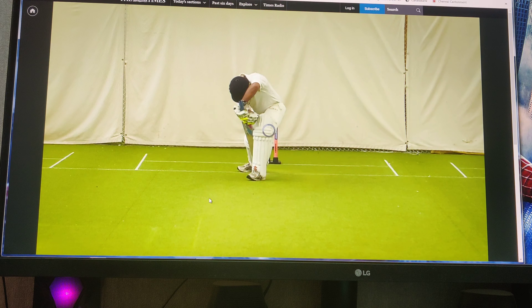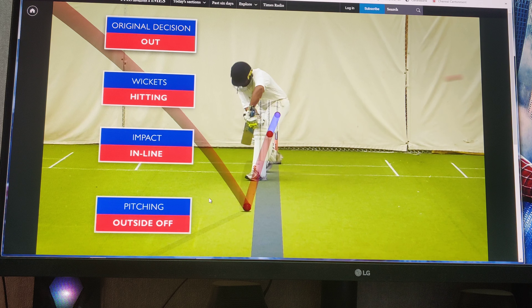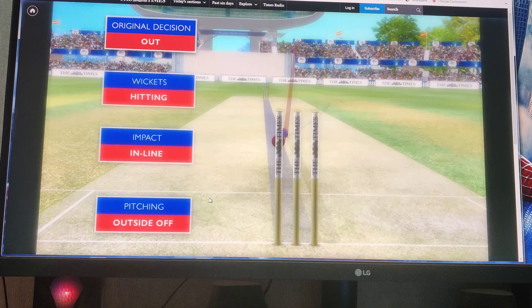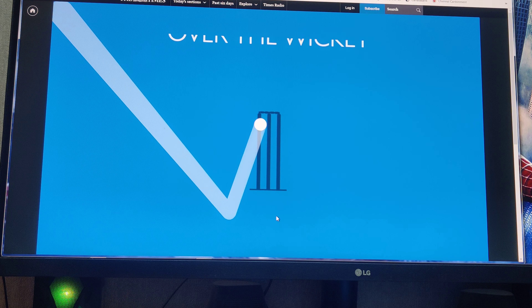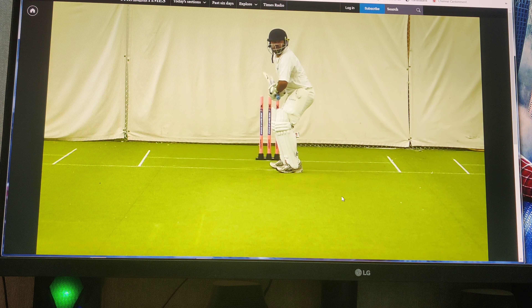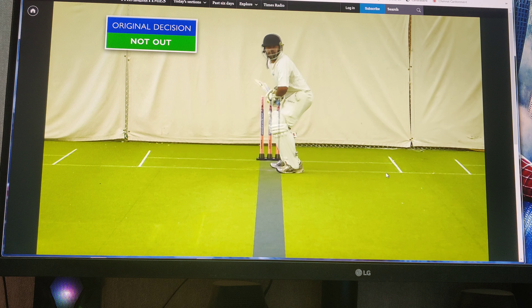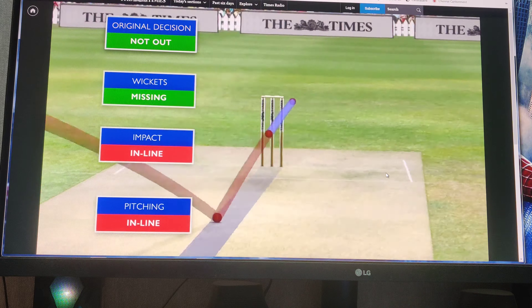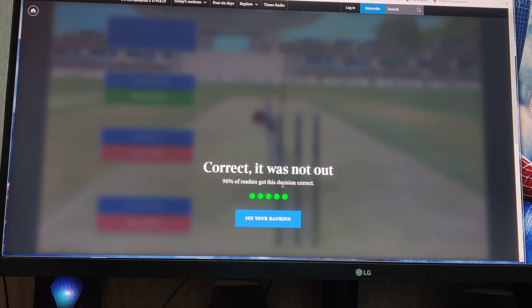I think it's out - easy out, let's take a leg stump out. Yeah, I think it's hitting the leg stump. So in the last video, 79% of the readers got this right. Oh, I think it's not out. Yeah, it's not out. So 96% of the readers got this right.